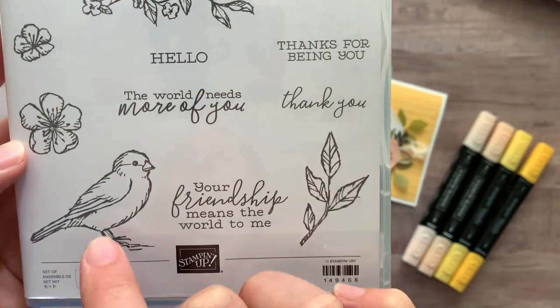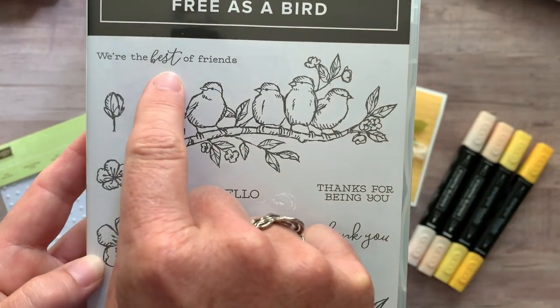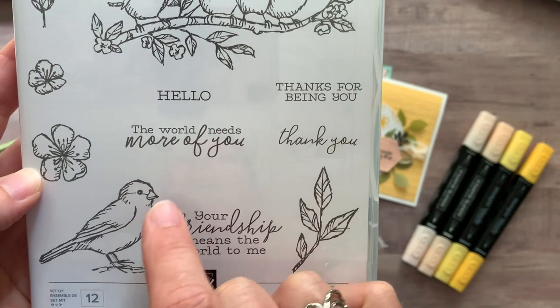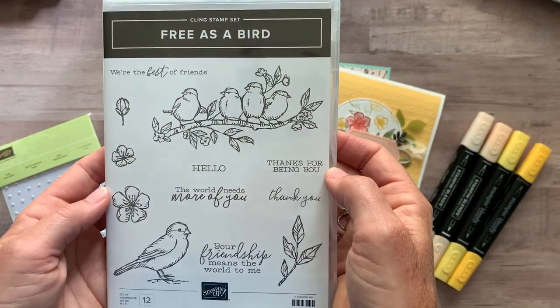Some beautiful floral images, another fun birdie right there, and then some leaves and then some great sentiments. There's the first sentiment that says we're the best of friends, thanks for being you, thank you, hello, the world needs more of you, and your friendship means the world to me. So just an awesome stamp set.